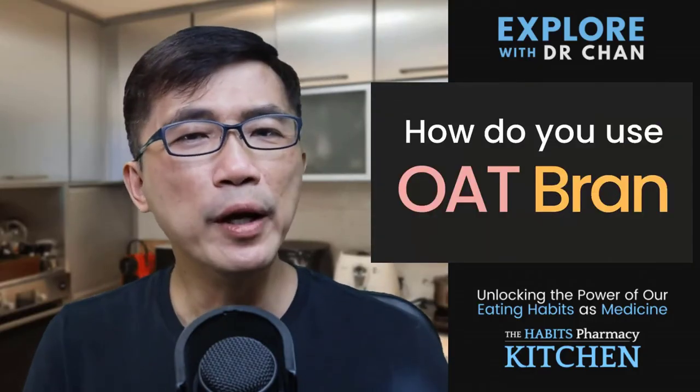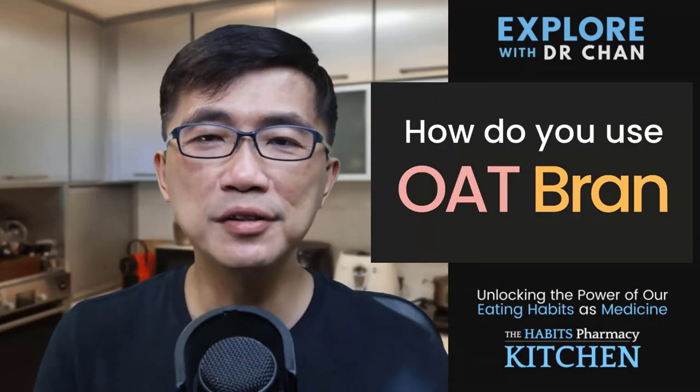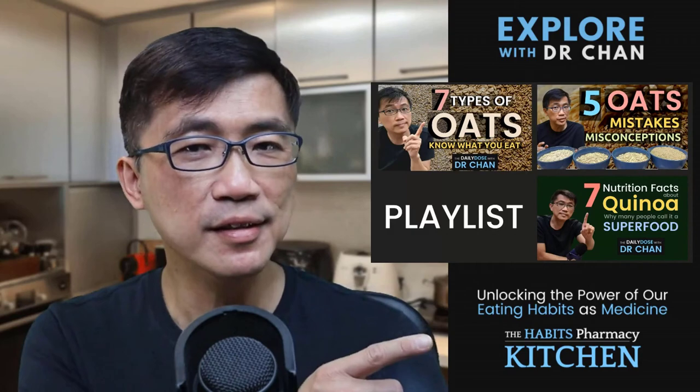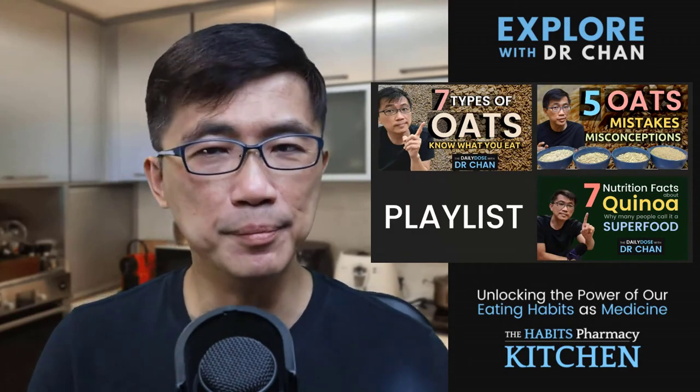How about you? What are the ways you use oat bran in your food? Do share them in the comments below — would be interesting to know. I have a playlist of videos on various topics related to oats, quinoa, and other grains. You can check them out here or in the link below. I'm Dr. Chan. Eat well and be well.